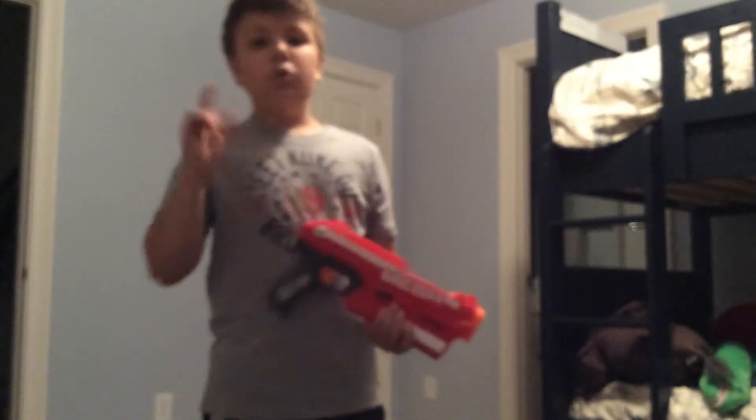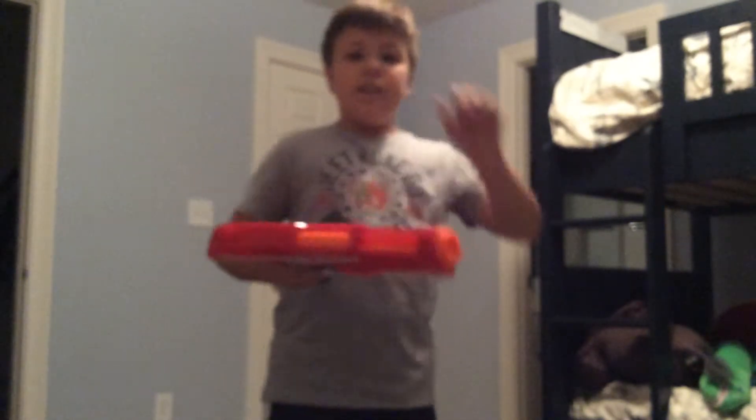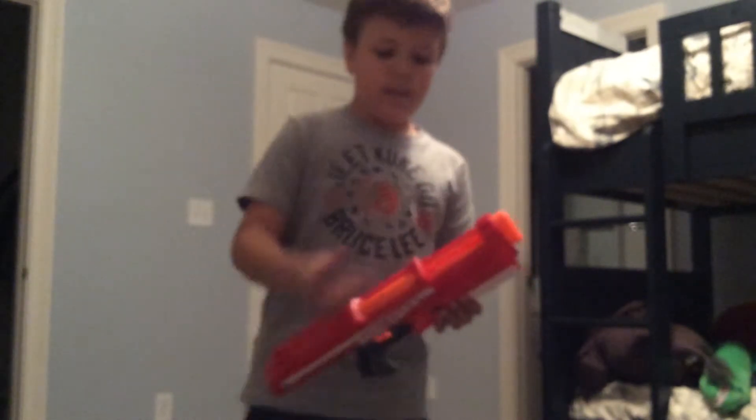The cool things about this gun: number one, if I prime this here, you can see there is no magazine needed. You actually put your bullets into the gun. There's a little part right here, and I'm going to take a bullet.